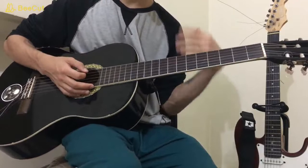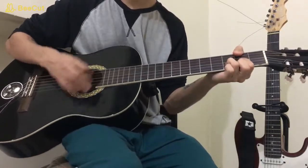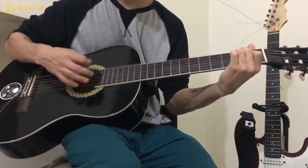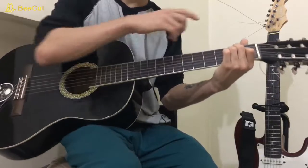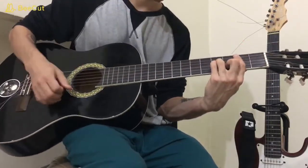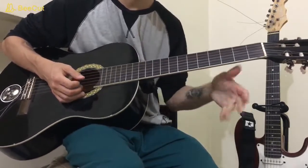Then you go back to the verses, you do the run one last time. You're going to end the chorus on that E major. When you go to the next B minor, you actually continue as if it were the verse, and you go back to the verses that way.